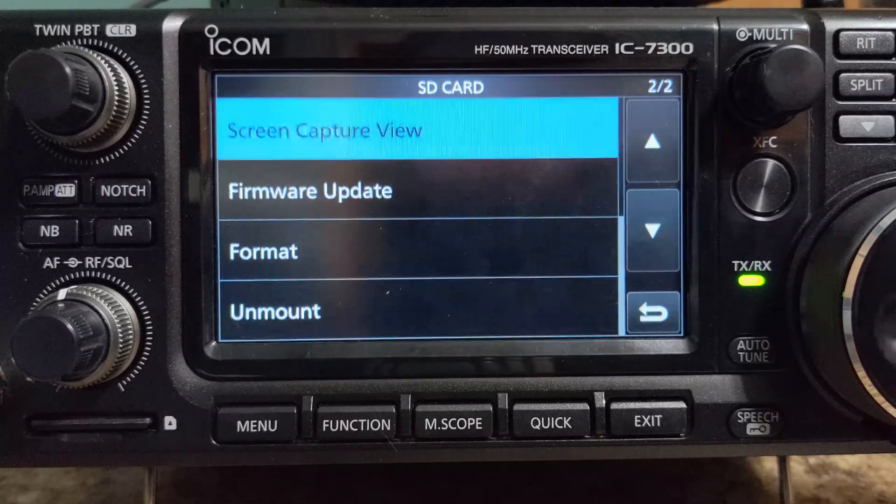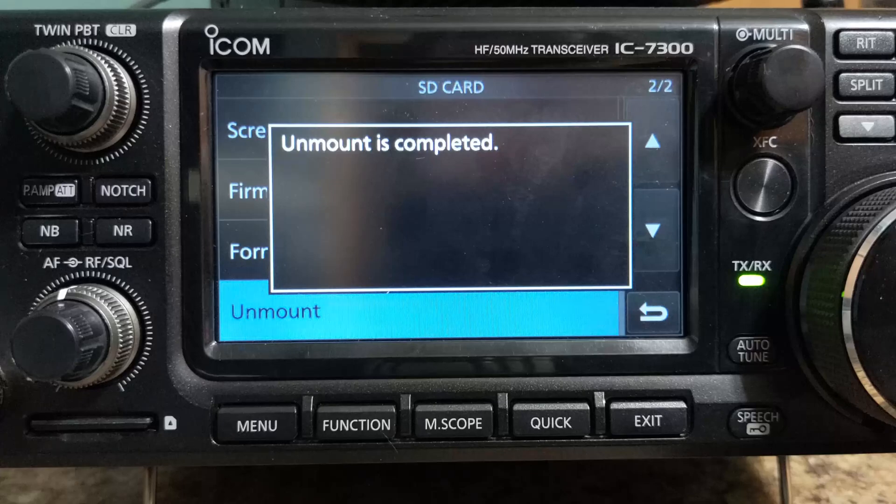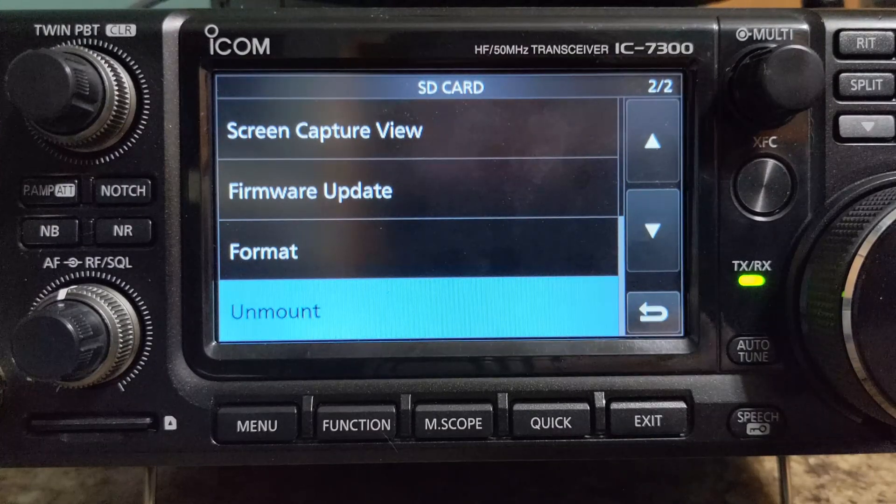Now go down to Unmount and confirm. Now we can remove the card and insert it into our computer.